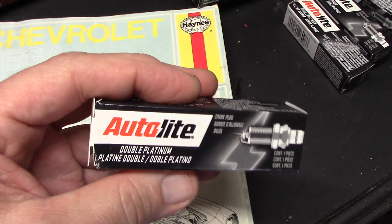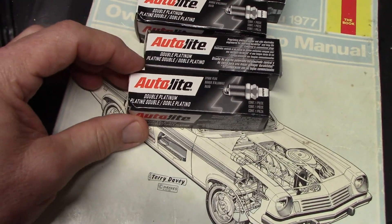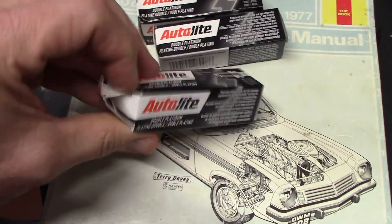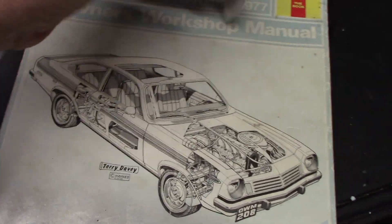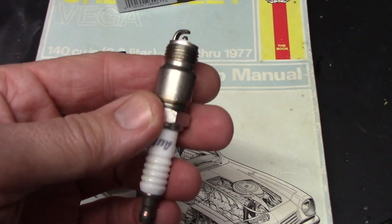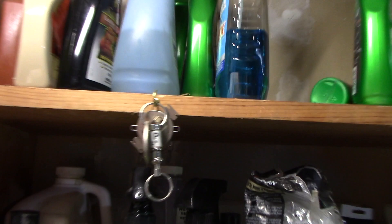I've been running the E3s, they've been alright, but lately I just — I think it's probably time to give a tune-up anyway. So the first thing I've got to do is check the gap on all these, because according to the manual, they're supposed to be set at .035, so we'll check that with a gap tool.